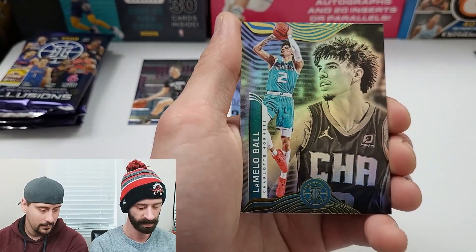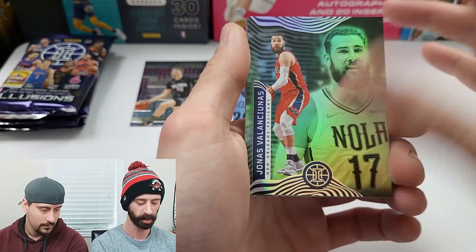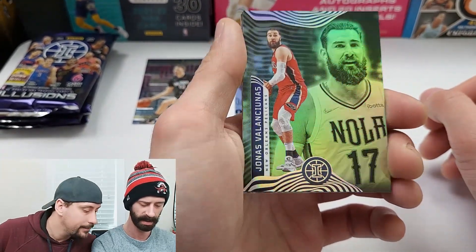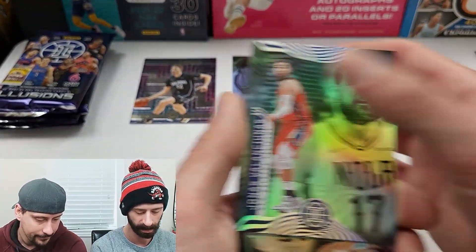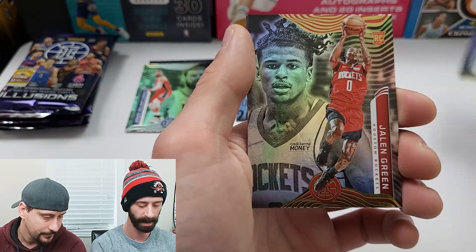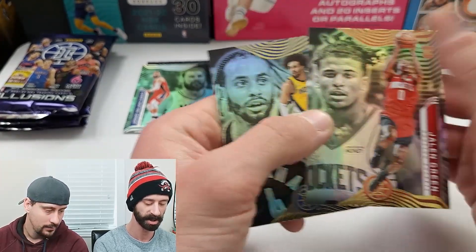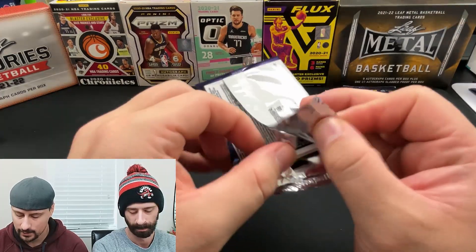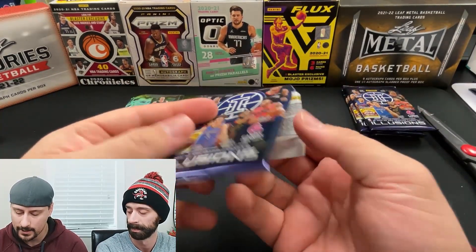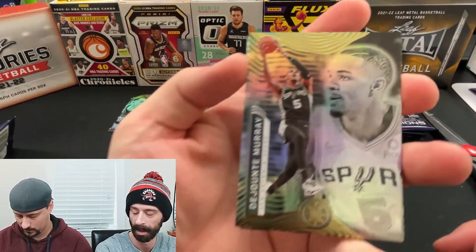Into the next pack — we have a Russell Westbrook, who is finally accepting his role coming off the bench and figuring things out. LaMelo Ball, Jonas Valanciunas — that looks like a green parallel. Gordon Hayward again. Rookie of Jaylen Green — very nice, that's a good rookie. Double rookie content of Dwyane Washington Jr. and Jaylen Green. Give me some Scotty in here — if I get a good Scotty, I'll send it for grading because I think Scotty's gonna be sick.